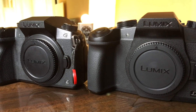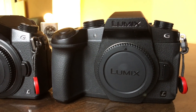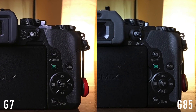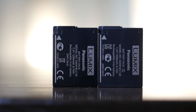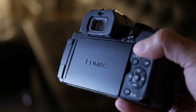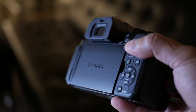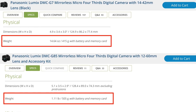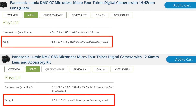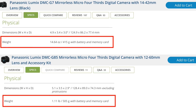Starting with external factors, the exterior almost looks exactly the same. They have the same controls in the exact same places, save for some buttons like the flash button, and they also use the same battery. But it's really in the build quality that you start to notice some of the differences. The G85 is solid — it has a magnesium front plate but feels like the whole camera is made out of metal. The G7, on the other hand, is more plasticky but lighter. The specs show it's only 90 grams lighter, but this is an underrated advantage of the G7.